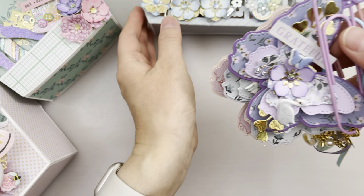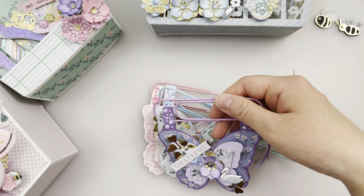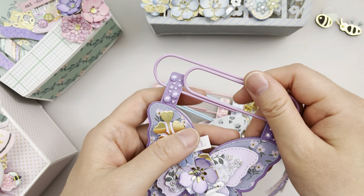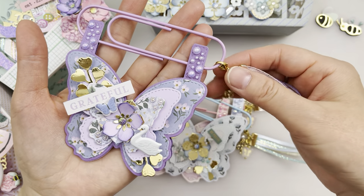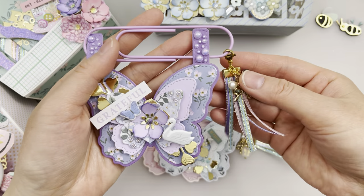Next we have these jumbo butterfly paper clip banners — they're so pretty! I've added tassels here, it's just amazing.